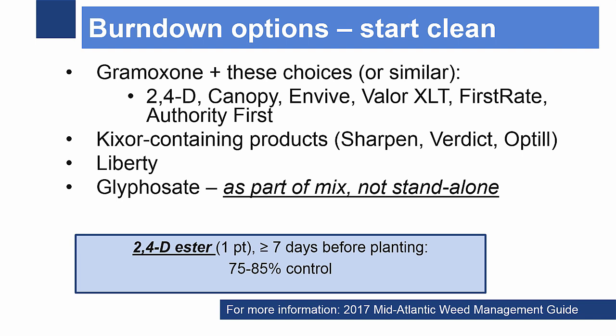This can be combined with other modes of action like Gramoxone, Liberty, or glyphosate, or a group 2 herbicide like Firstrate. However, keep in mind that for glyphosate or ALS-resistant horseweed, those group 2 and 9 herbicides will not be effective options.